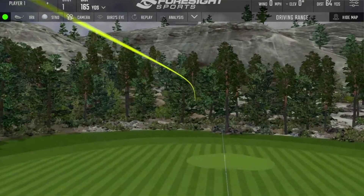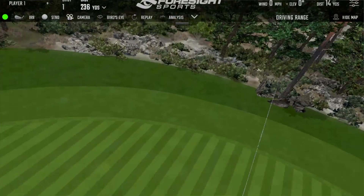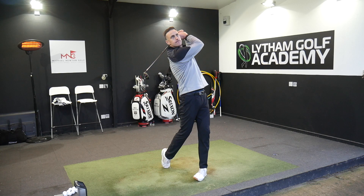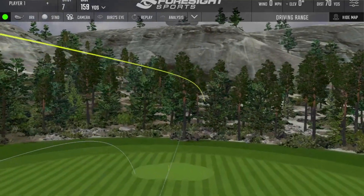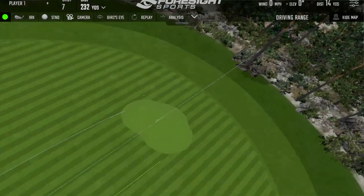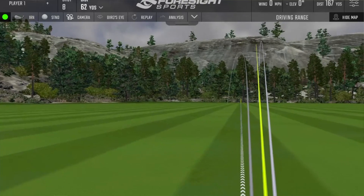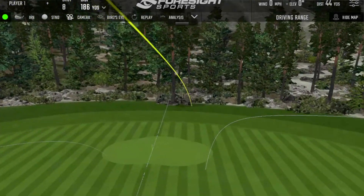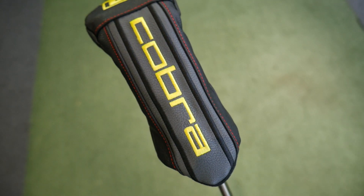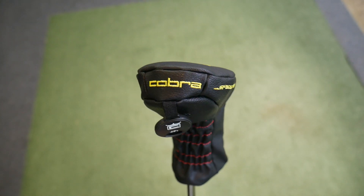That first one was just a bit toe-y, turning over a little bit. But it's getting out there. Typically with a hybrid you might see a little bit more of that left-bias ball flight against an iron. The second was a solid strike, just slightly pushed, but it sounded good — the flight was really quite nice and high, as you'd expect from a hybrid. A better one there — really high ball flight. You'd have a bit of confidence that it's got a chance of stopping when it comes into the green. In comparison to a 4 iron, you'd hit a slightly flatter flight, so you've got a much better chance of getting this ball to stop as it comes in.